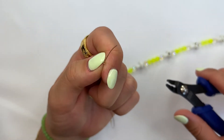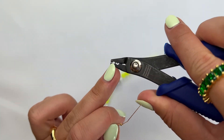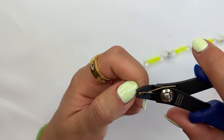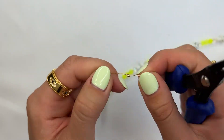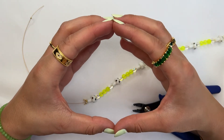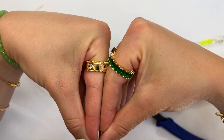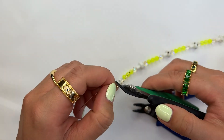Then turn the crimp bead to the side and put the crimp bead on the top section of the crimper tool. That's going to allow the crimp bead to bend over and create a tighter section onto the wire so that the beads never slip out. Essentially what's happening is the round bead folds over on top and you're squeezing it so the wire is fully shut inside.